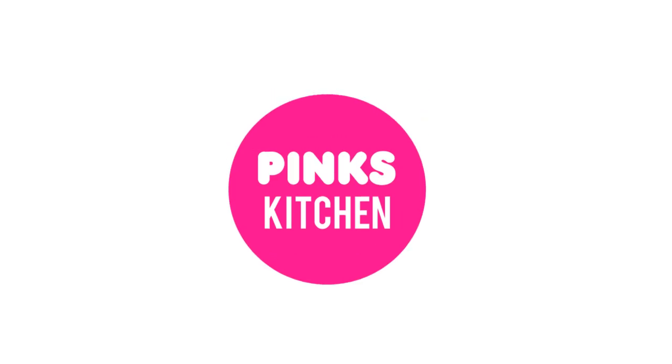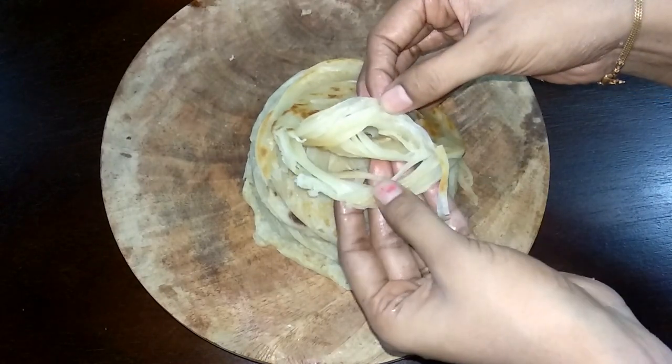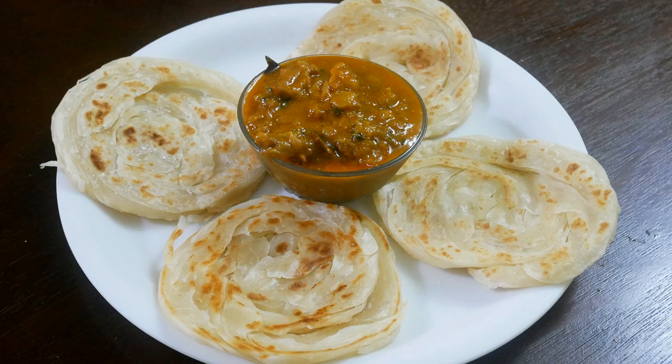Hello friends, welcome back to Wings Kitchen. Today I am going to check out how to make parota at home. Very delicious recipe, so let's quickly check out the ingredients and get started.